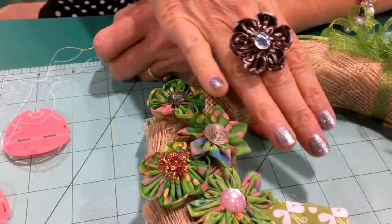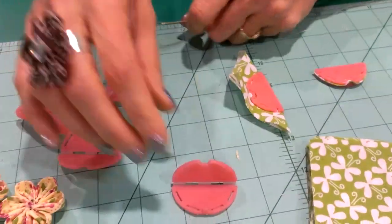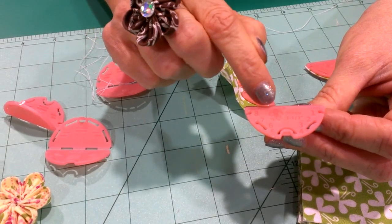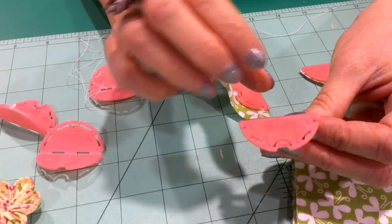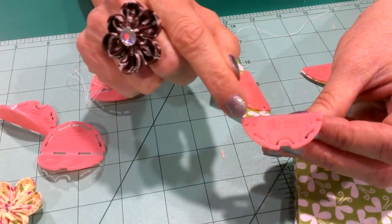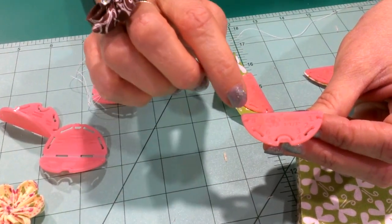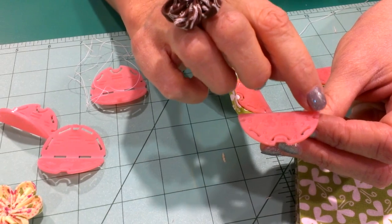I'll show you how it works — it's a very simple project. This is what the little templates look like. This is the orchid template. It has a picture of the design of the flower so once you get them out of the package you can tell which one it is. There are five different ones, and they're numbered where your needle goes up and down, one through eight.